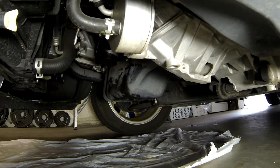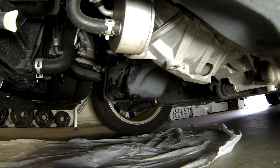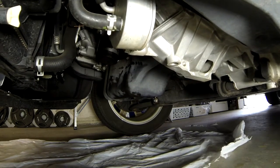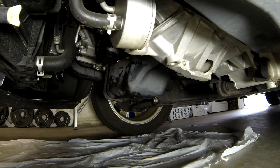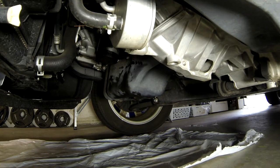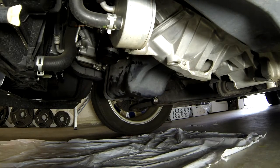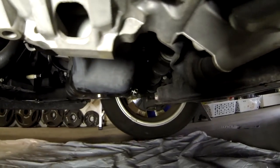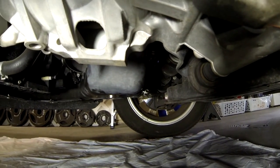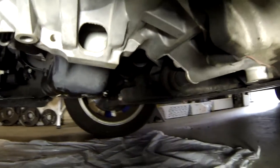Close up the filler cap, make sure the dipstick is in, and wipe everything off. Finally, start the engine and check for leaks. Let it run for a few minutes to get warm and to build up some oil pressure. Keep looking specifically around the oil drain plug and the oil filter.